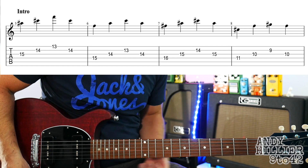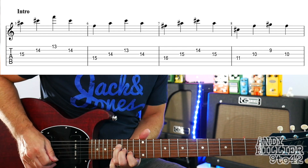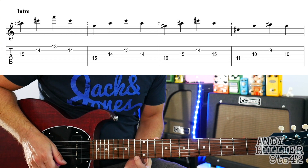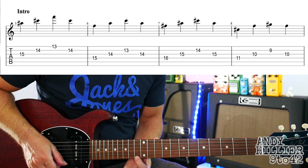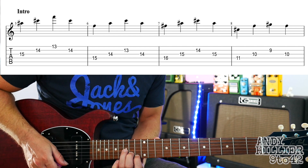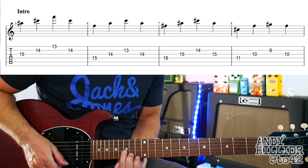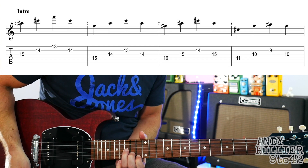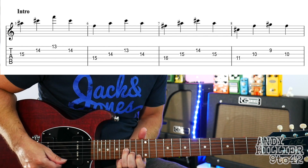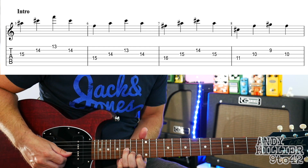The first line of the intro sounds like this. Put your first finger on E 13, second finger on B 14, and third finger on G 15. It's a diagonal line and we keep this same shape through pretty much all the chords. We're going to start on the G string and play the 15, then the 14 on the B, then the 13 on the E, and back to the 14 on the B.